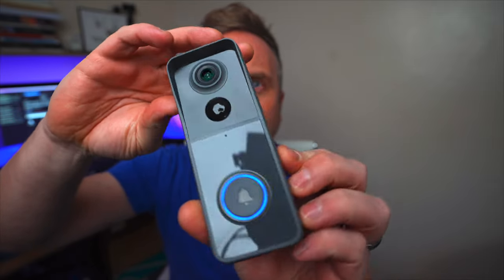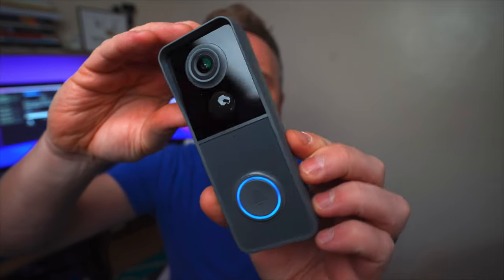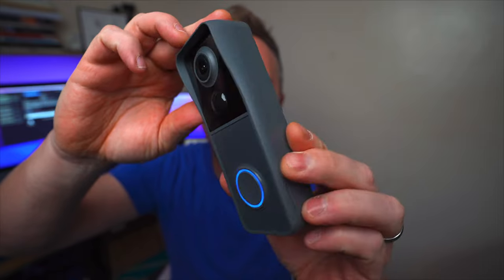Today we're looking at the video doorbell, the XTU J9. Quick specifications: 100% wire free, no need to drill through walls or have trailing cables anywhere. It's got a 4800 milliamp built-in rechargeable battery which takes about an hour and a half to charge and lasts genuinely days.